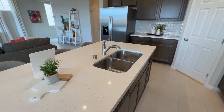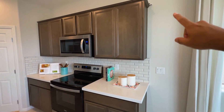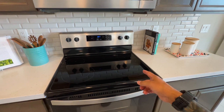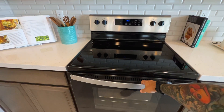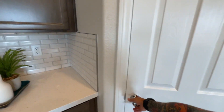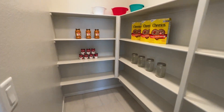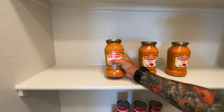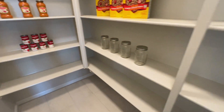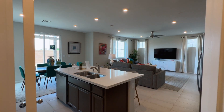The cabinets don't go all the way up to the ceiling. You have a backsplash, which is an upgrade, an electric stove top with the oven, and the microwave right above. There's also a good-size walk-in pantry right here.